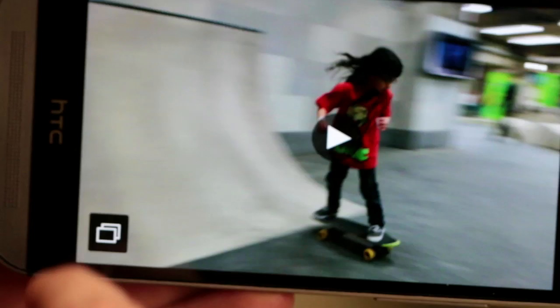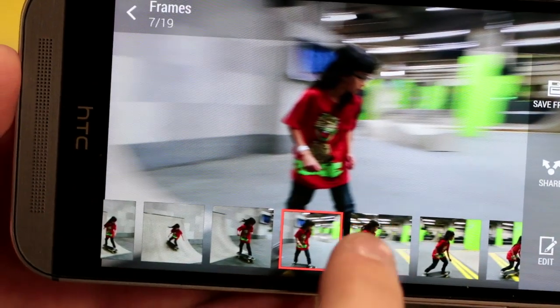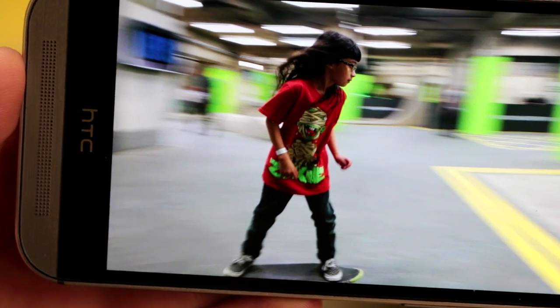It was something we really wanted to do. One of the biggest dissatisfiers in any photography is missing the moment. With Zoe we actually capture before you capture — we have a buffer pre-shooting so we get some footage there, which is sometimes just a lifesaver. You get that moment just before you press the button. We also added dual path encoding, which puts high resolution video and stills together.